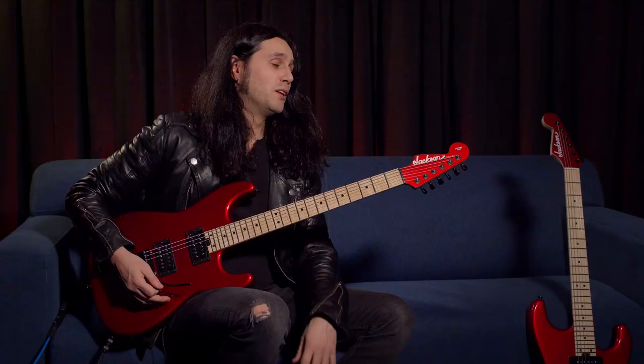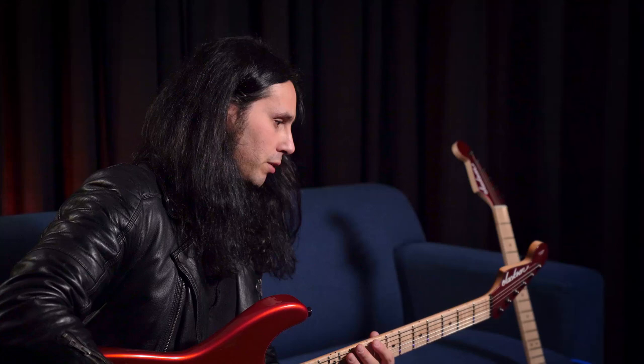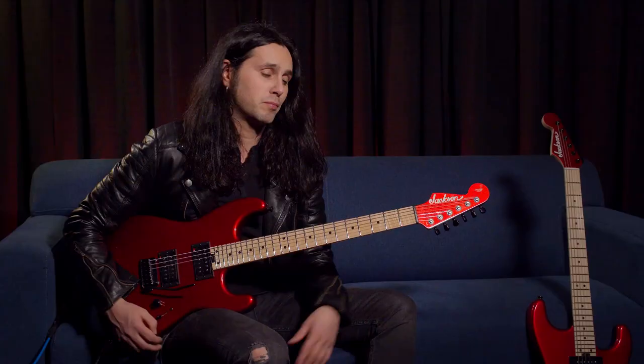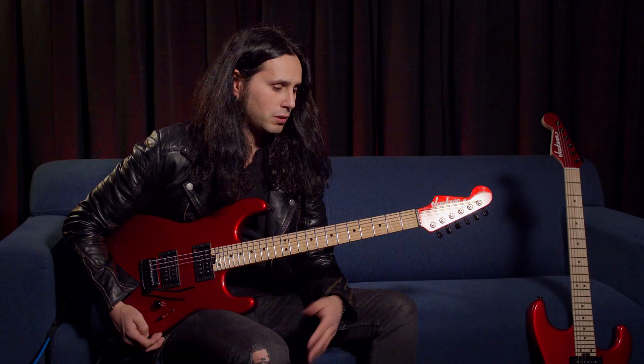For me, it's just an honor to be part of such a legendary brand, such a legendary company. It was a dream come true to see this guitar — to have my own Strat-shape model. I'm the kind of guy who doesn't take these things for granted, so any time I have the opportunity to design a guitar here with Jackson, it's just a great thing. I'm very proud of it. It's one of my personal achievements — I'm really proud of these new instruments.